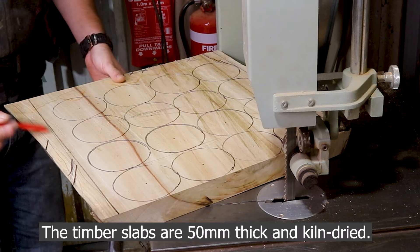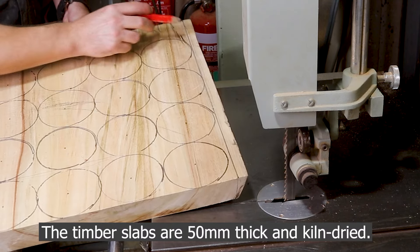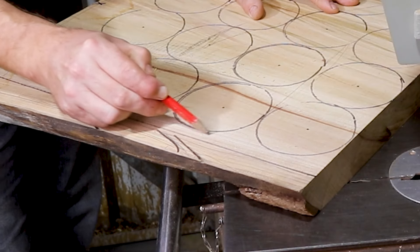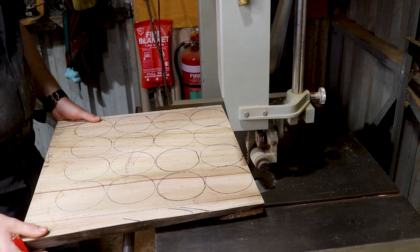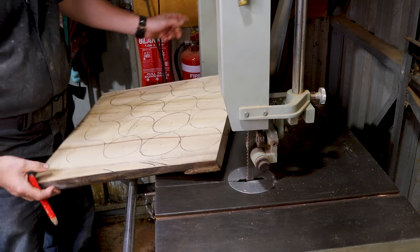First things first is I mark up the waste on the board - where there's any faults. I found a lot of the faults come from trying to squeeze a bowl right out to that sapwood area. I first start by whopping the board down straight down the guts, and I'll show you how I do that.